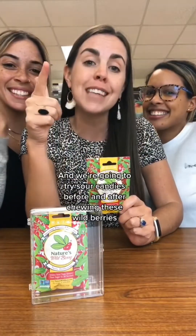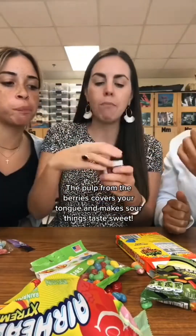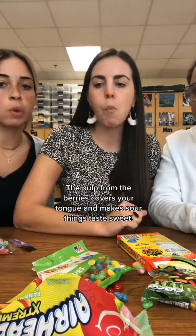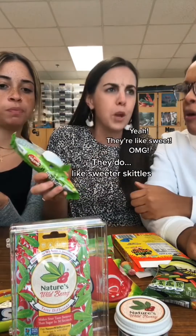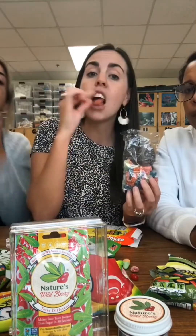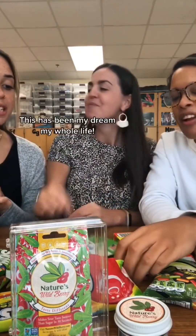Taste test! These are my teacher friends Miss Arias and Miss Ghoulin, and we're going to try sour candies before and after chewing these Wild Berries. They don't taste so good at first — kind of tastes like regular Skittles. But after? They're sweeter. Oh my god, I'm twisted — this has been my dream my whole life! I need to brush my teeth.